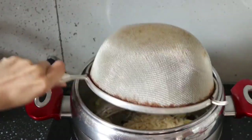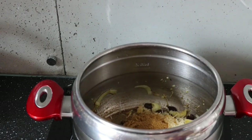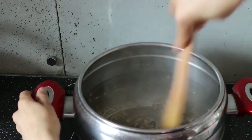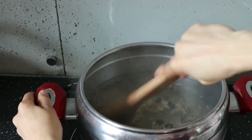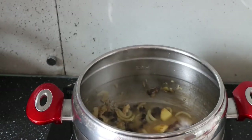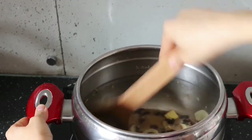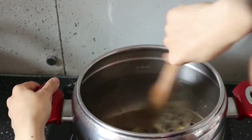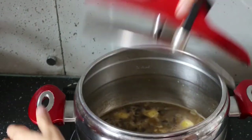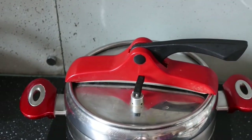Add half a cup of soaked and washed rice, and a lot of rajma masala. You can find rajma masala at Indian grocery stores, but if not available, use curry spice mix or any Indian spice mix, or simply use salt, turmeric powder, red chili powder, and garam masala. Mix everything, add water which is 1.5 times the amount of rice, add a little more salt, give it a quick mix, close the lid, and cook for 10 minutes on medium heat, then rest for 15 minutes without heat.